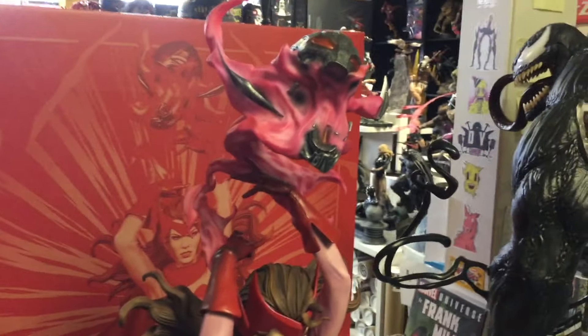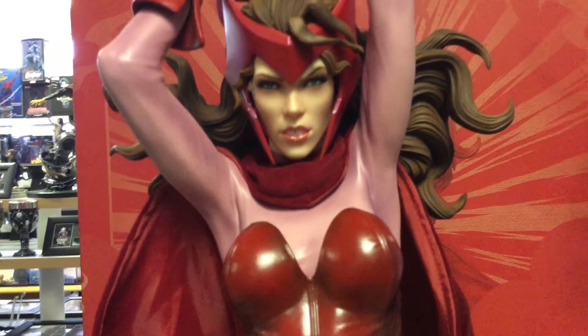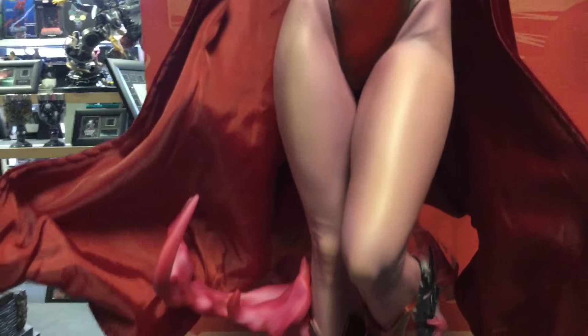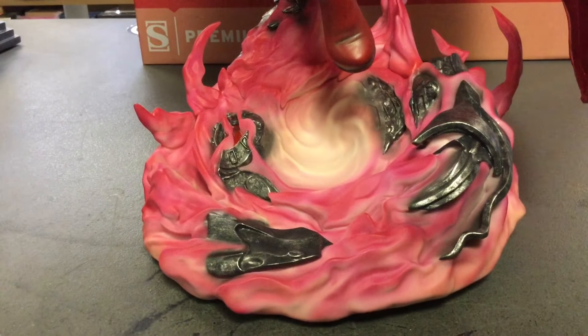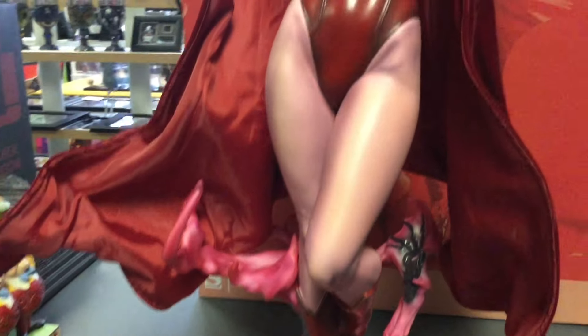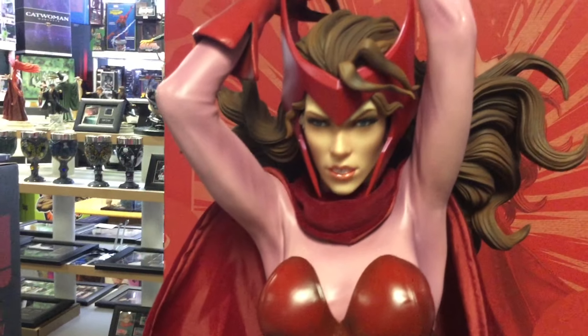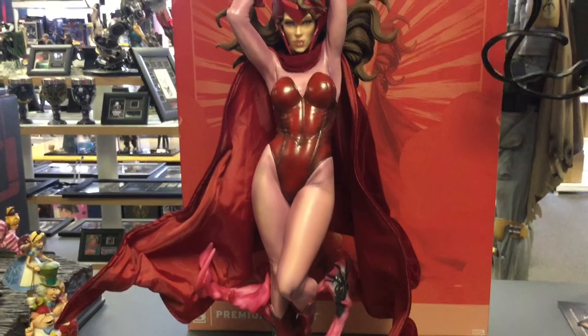Everything is polystone; I didn't feel anything plastic. Even her face has this incredible look — it looks almost rubber but it is polystone. I saw Jem Min's review and he mentioned a slight issue with her teeth; I see what he's talking about, but it's not a deal breaker — it's almost like a doll quality. There's a whirlwind of hexing chaos around her — she has the ability to change probability. Look at how her skin color appears different; that's not actually skin, it's like a suit.